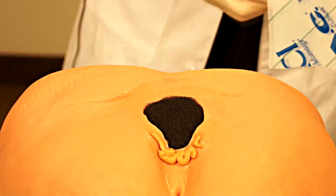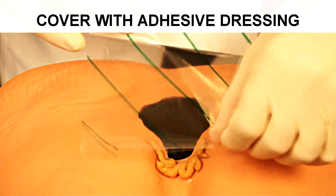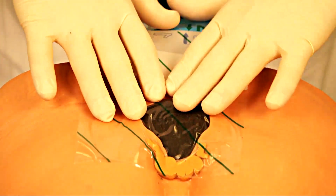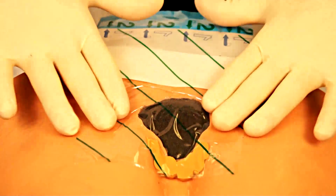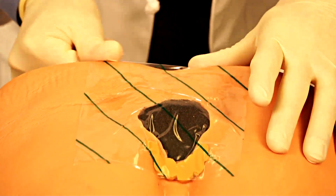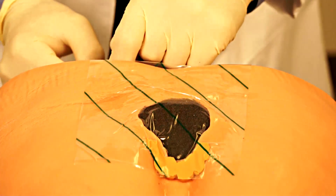Once you've applied your stoma paste, you can then apply the adhesive directly over it, as you will see in this demonstration. Your adhesive can stick directly to the stoma paste that has filled the deficit. You can gently mold the stoma paste with your fingers, and this will greatly aid you in achieving a seal around the wound and over the negative pressure dressing or the sponge.